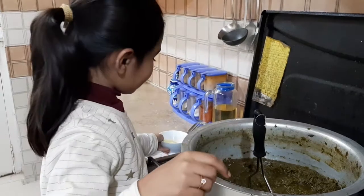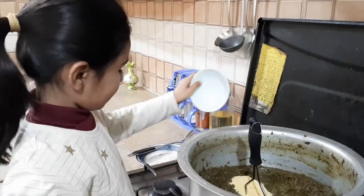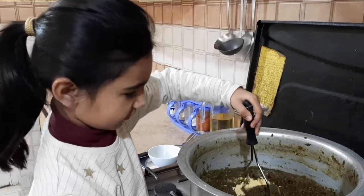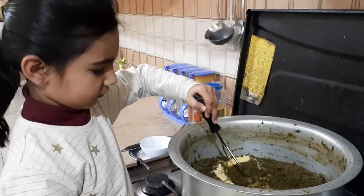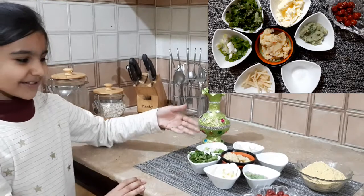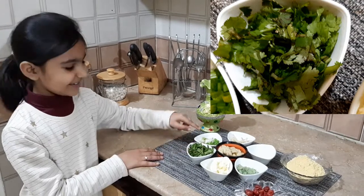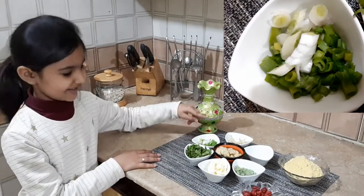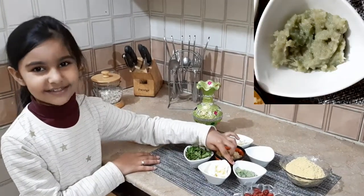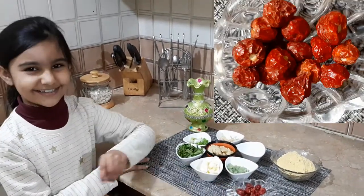And then we will add the Tadka. It's almost like a Thalga and we'll use these ingredients: Butter, Dhanya, Green Onions, Adrak, Salt, Lassan, Desi Ghee, and Red Chilli.